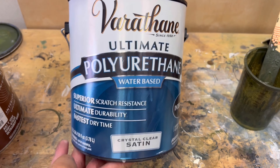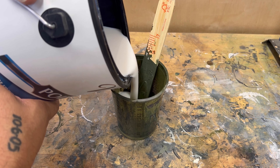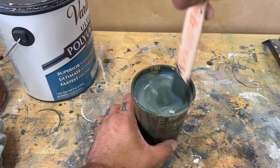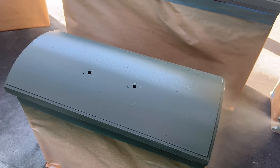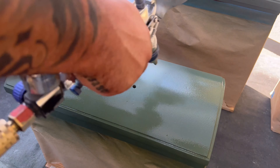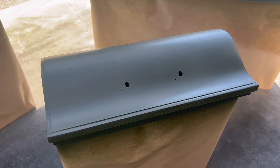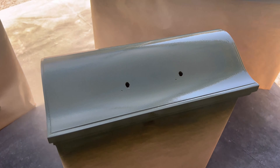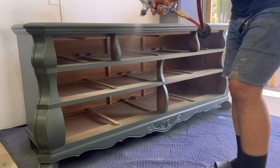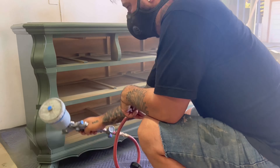I'm pouring more green paint to tint my top coat. I'm using Varathane's water-based polyurethane with a satin finish, and typically if it's too thick I'll add water, but this time everything worked out and it sprayed out very well. Same process as the paint — two to three coats — but for the top coat I use 400-grit sandpaper between coats to get a really smooth finish.